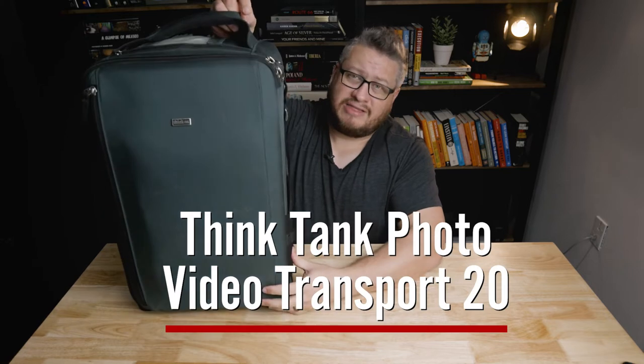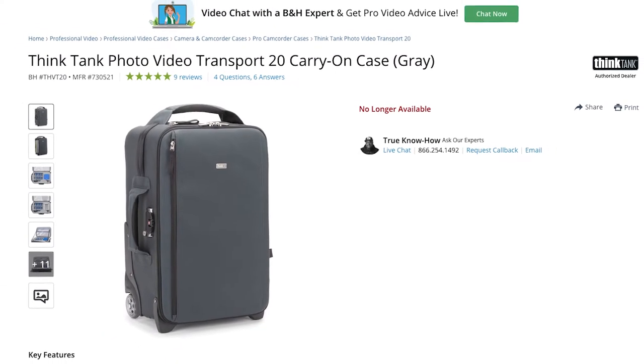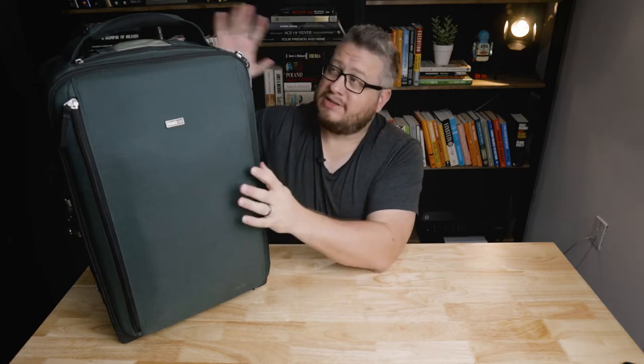For starters, what is this bag? This is the Think Tank Photo Video Transporter 20. Unfortunately, Think Tank Photo decided to no longer make these video transporter bags, and it makes me sad because they are so good. Think Tank, if you're listening, I hope you come out with an updated version of these like your other bags, because these are awesome.